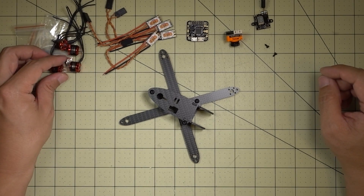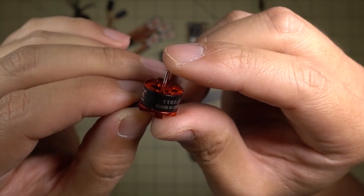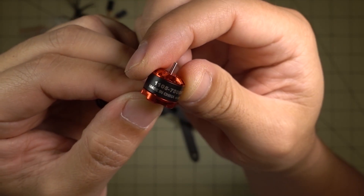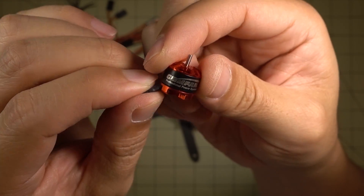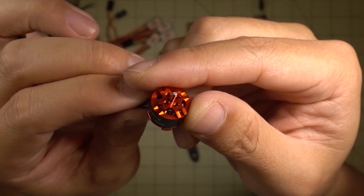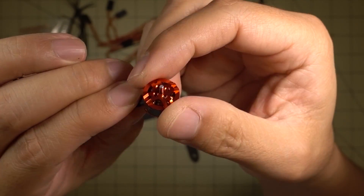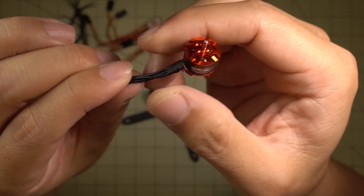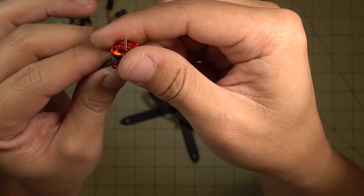Let me go over all the parts I'll be putting in this build. I'm going to start off with the new Gemfan 1105 7500 KV motors. These are pretty nice looking. I obviously haven't tried them yet but they look nice. I think these will be some pretty good motors. They've got some nice silicone wire.